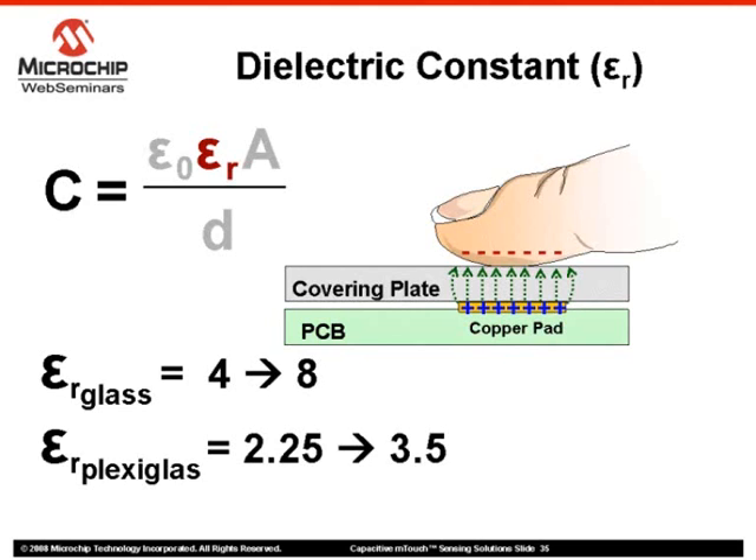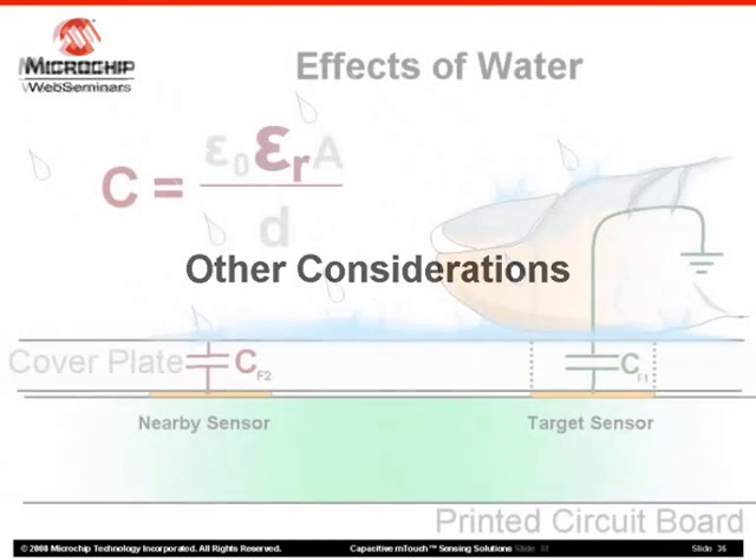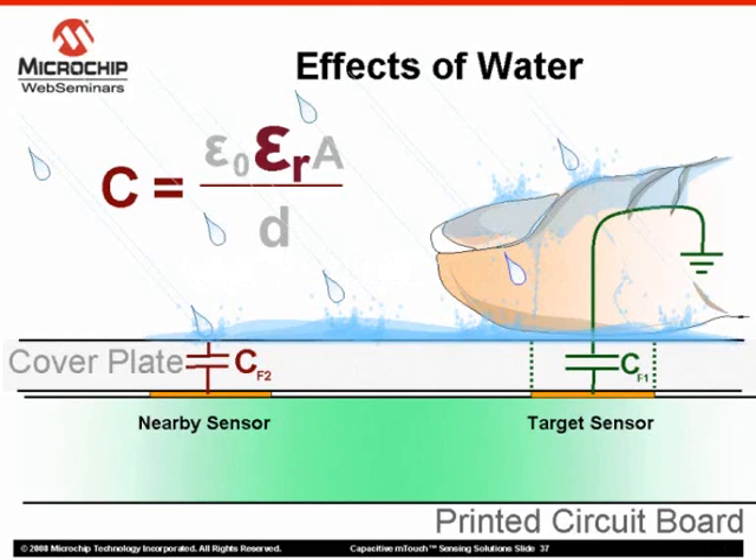Dielectric constants for materials are readily available. Let's take a moment and look at some other considerations for a capacitive m-touch sensing design. What about water on the touch surface of our application? Water has an extremely high permittivity of 70–75 in liquid form and around 2–3 if frozen. Therefore, water drops on a touch surface have the potential of being sensed as a sensor button press. Water covering a number of buttons could trigger multiple presses. Furthermore, touching a water puddle spanning multiple sensors could set them all off.